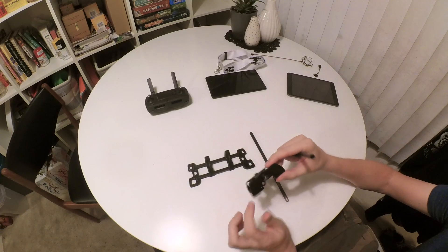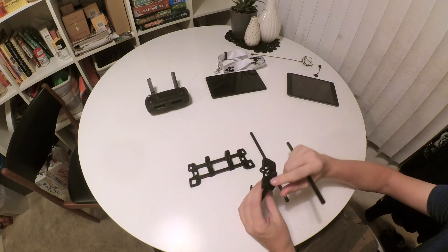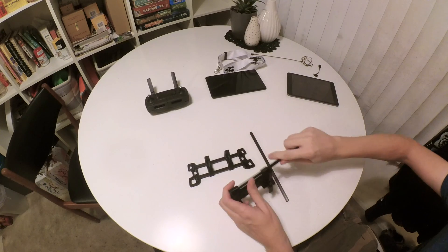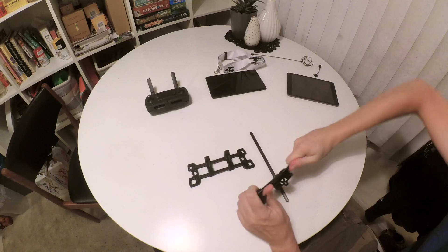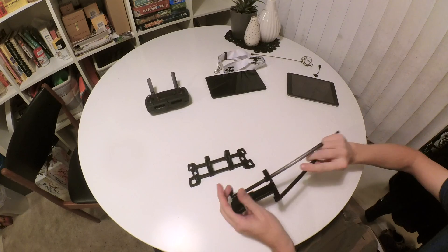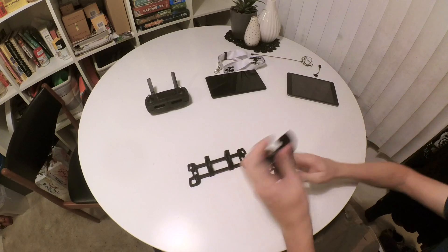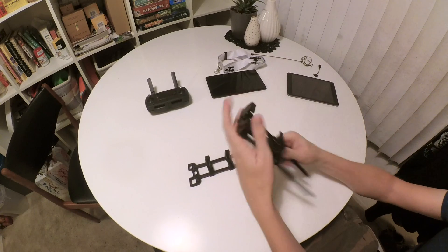The clamp has a top and a bottom. The top does not have holes in it and the bottom does so that it can slide. Take the long rod and give it a little twist to get it seated. Then do the other rod, twist it seated in there, and get those all the way in.